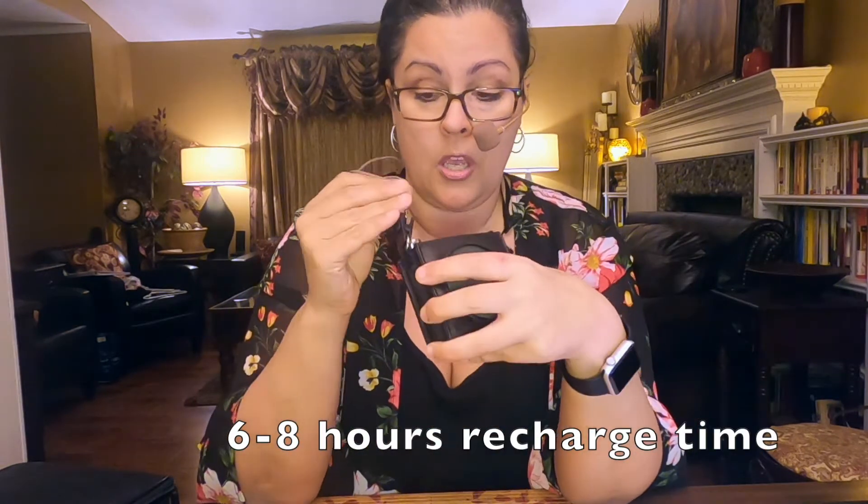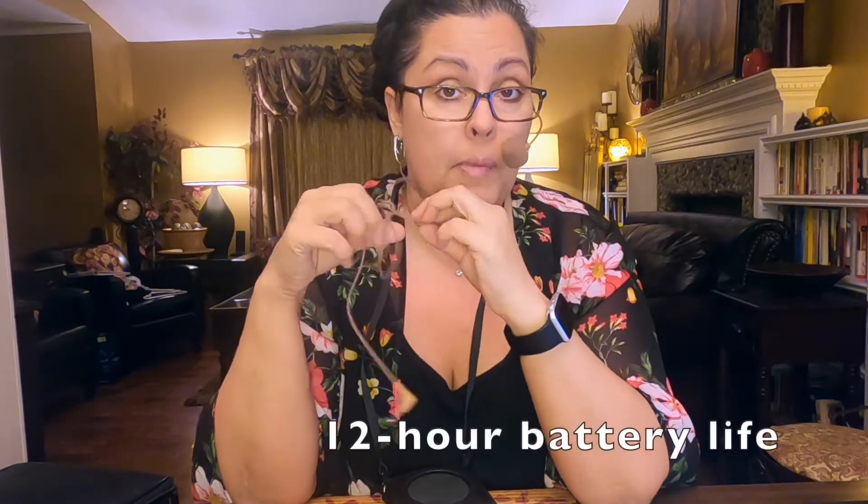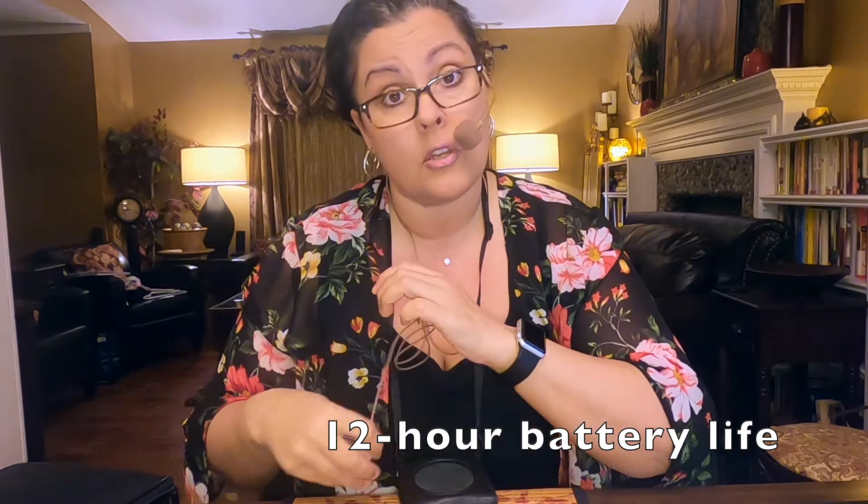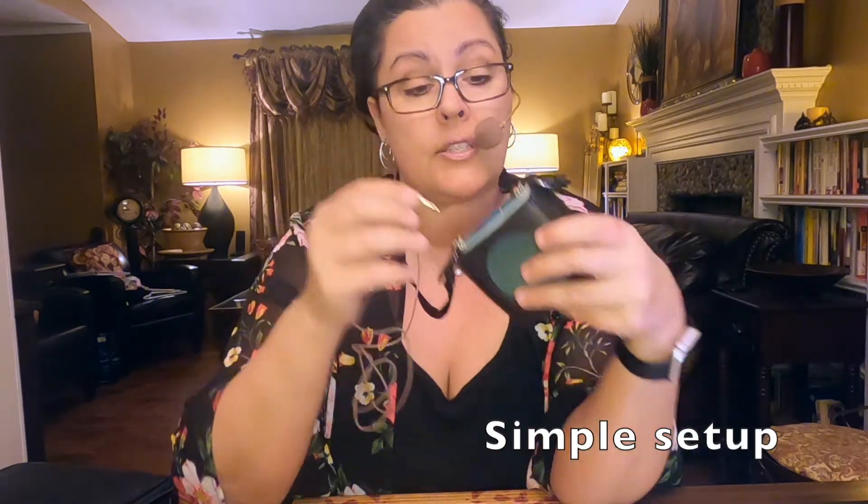Recharge time is six to eight hours, which seems like a long time. But they say 12 hour battery life. On their website they'll say all-day battery life, which means 12 hours and then six to eight hours to recharge. This is very simple to use.